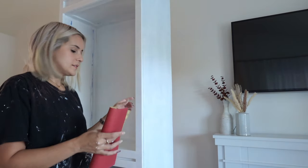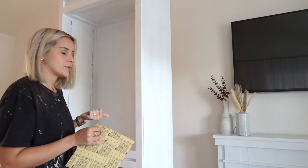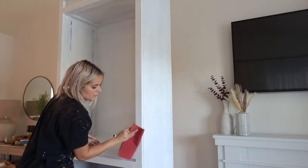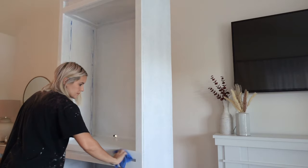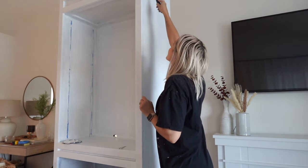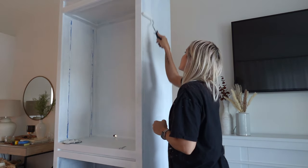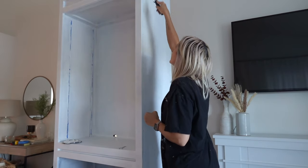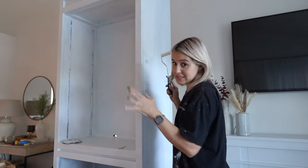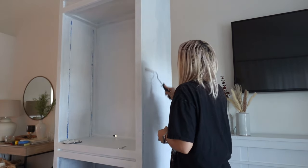Before getting started on painting, I'm going to go in with an extra-fine sandpaper and just sand it down a little bit — that'll give us the best finish and make sure there's no texture. Then I'll wipe it down and actually start painting. I'm starting on the outside. I'm a little nervous and excited to see how the color is going to look. The primer is a really intense, almost bluish-white, but the wall paint is a nice creamy white — I really like it.